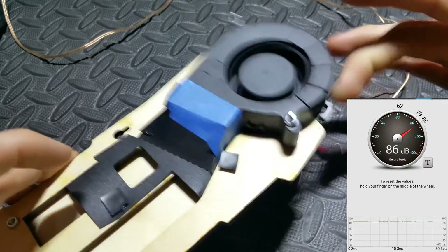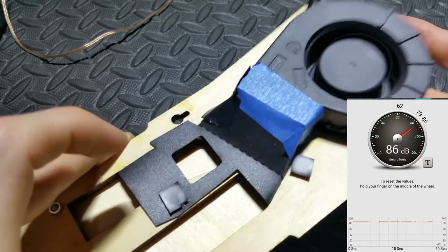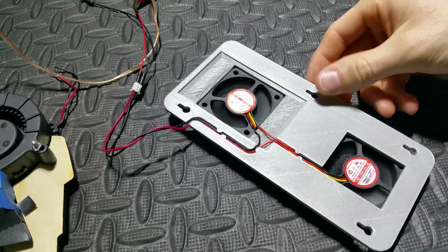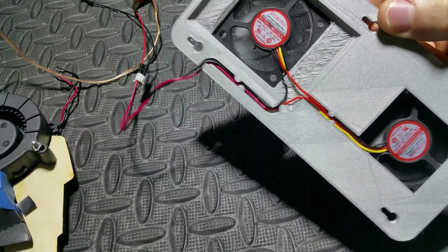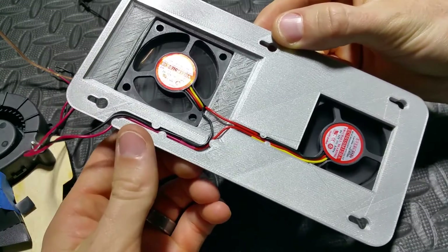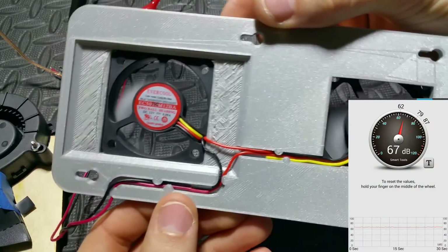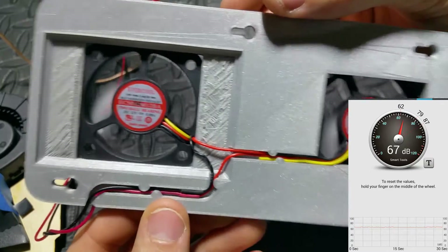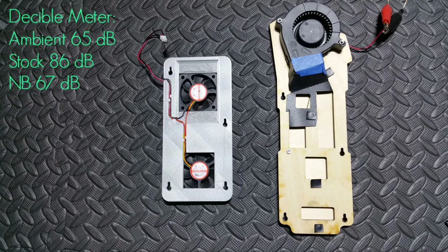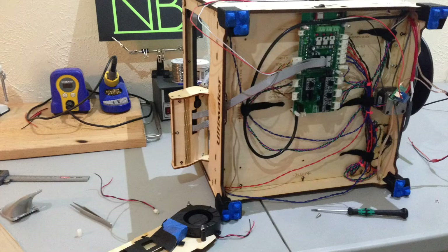It registered 86 decibels. Now let's compare this to my shroud — oh my gosh, so quiet, it's like a baby sleeping. You can even hear when I touch the fan, it's so quiet. These fans only make 67 decibels. The ambient noise is at 66 decibels, my cooling board was 67, and the Ultimaker's was 86 — that means there's a 19 decibel difference.